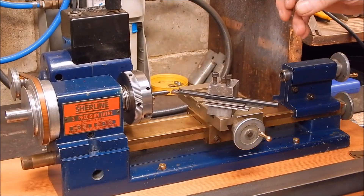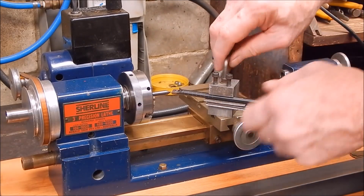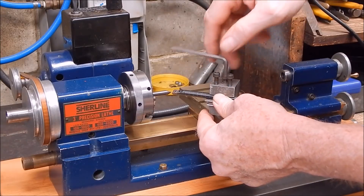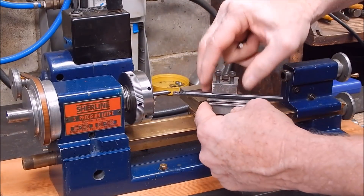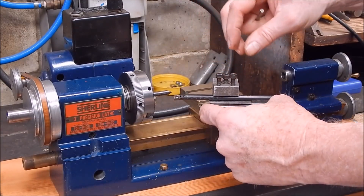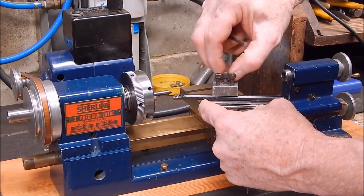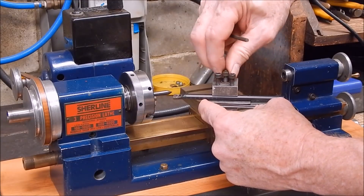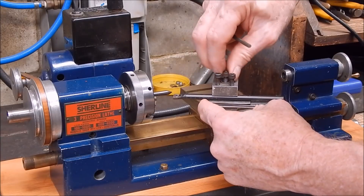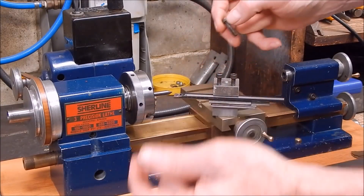All right, temporarily we'll just stick a flat washer under there. I mean, I'd make up a proper little square block to do this. You could also just put some little shim plates under there — that's another way of doing it. I'll use a washer; it'll give a bit of spread. It's just a little bit too low.